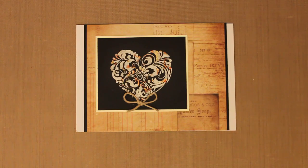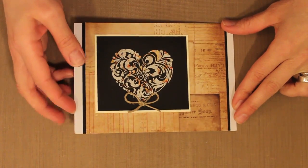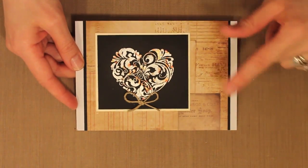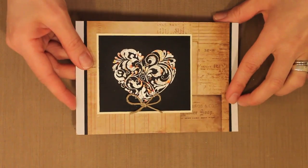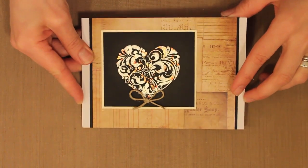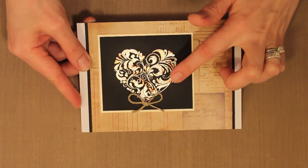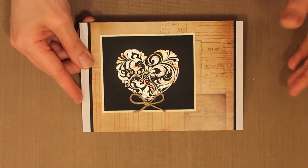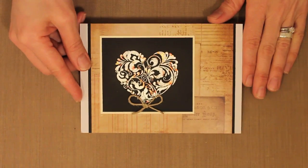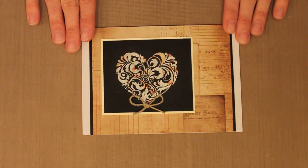Metallic gilding flake gives a gorgeous look to stamped images, and this heart image has been stamped with a special Flitter Glue from a company called Indigo Blue, and then I've applied their Mega Flake on top to create this metallic effect. As I tilt this you can see the shine and how it's a little bit variegated — some silver, copper, gold, all different kinds in there. It is such a simple technique to do and it gives a really rich look, and it's actually very easy to do.